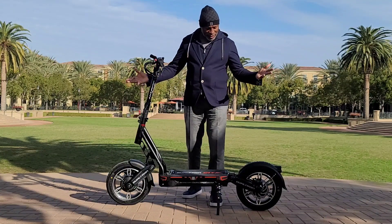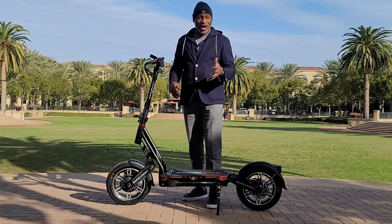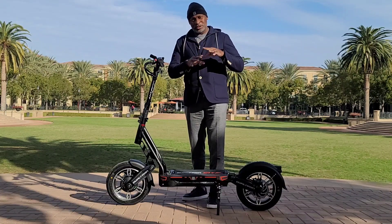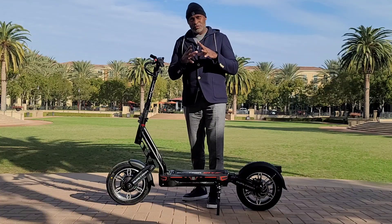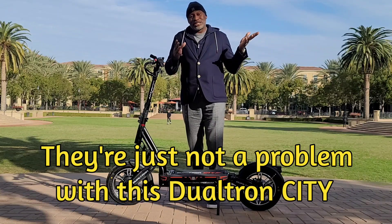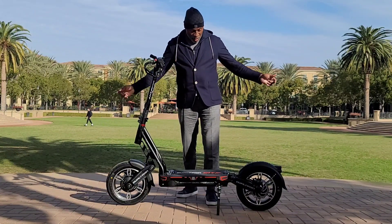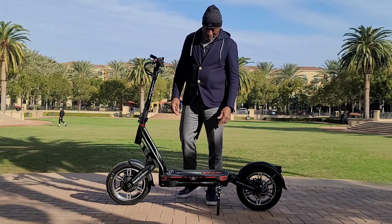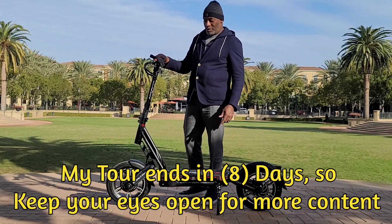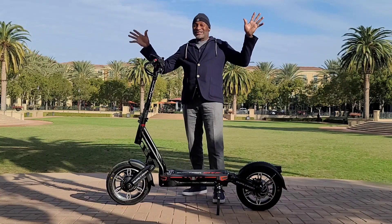I haven't found anything wrong with this scooter — it is just a joy to ride in cities. The roads, the potholes, bumps, dips — all those unexpected things that cause a person to fly off their scooter — it's just been absorbed with this scooter. I think Mini Motors is really on to something. I'm so glad I bought it and took it with me when I was at Mini Motors USA.